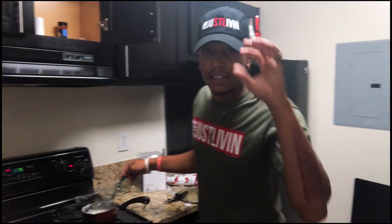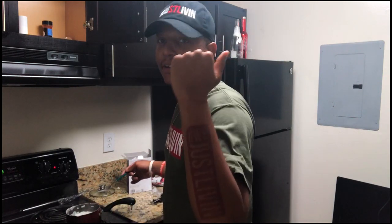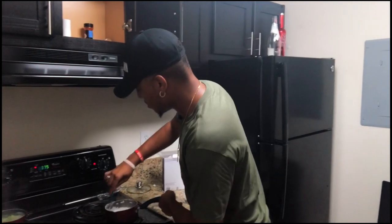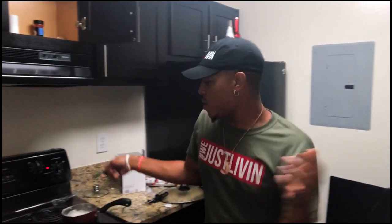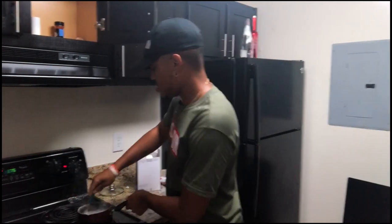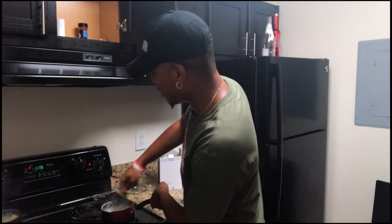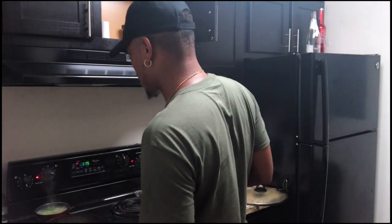Hey, go look on the website — little plug. Hats are available, shirts available. The tattoo's not available though. This ain't even the trap house but I'm whipping.